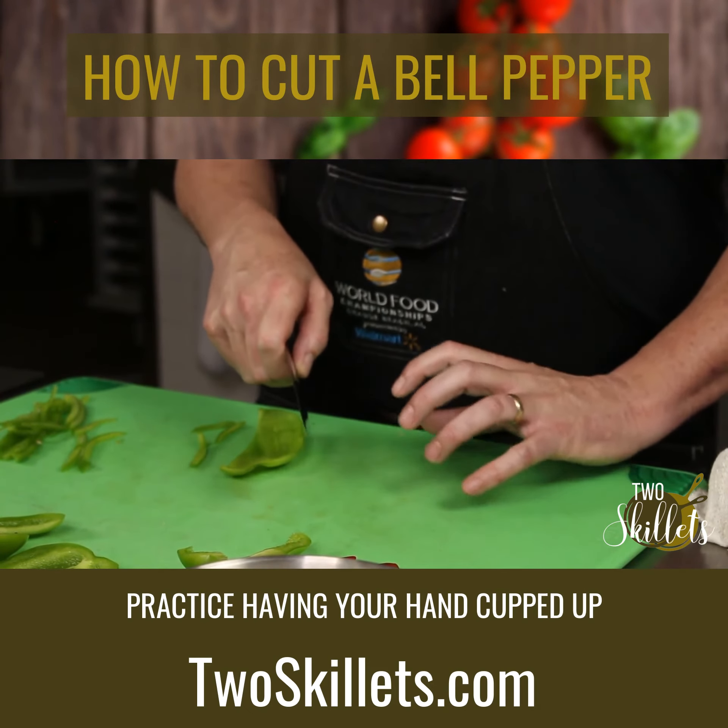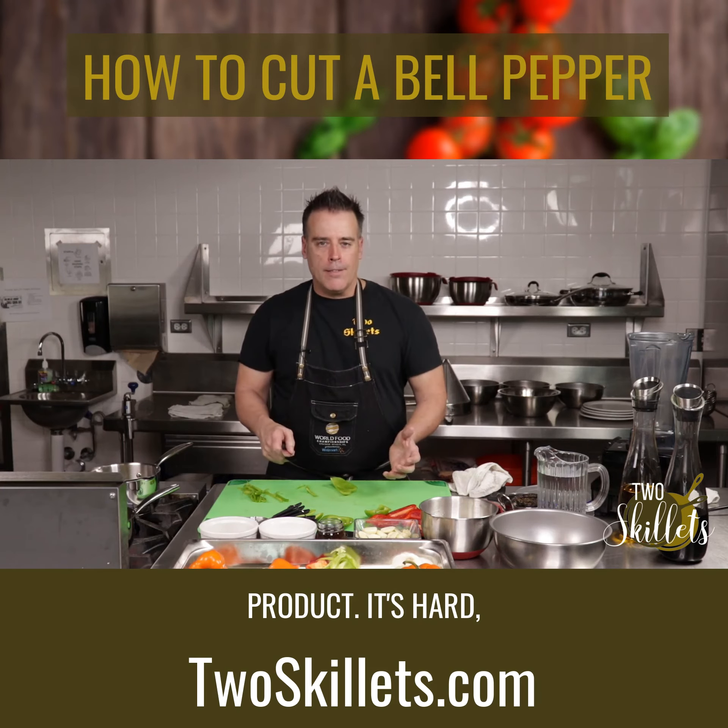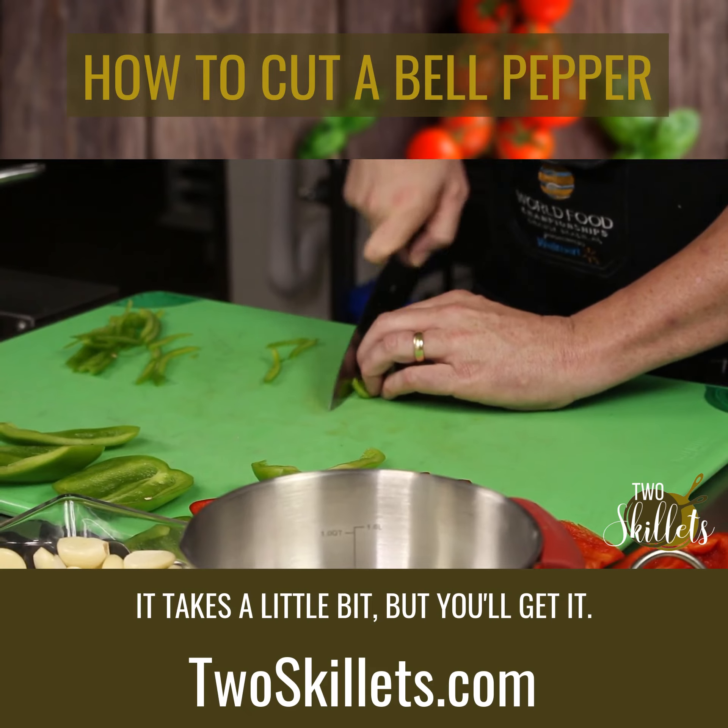Practice having your hand cupped up so you can actually hold the product. It's hard, it takes a little bit, but you'll get it.